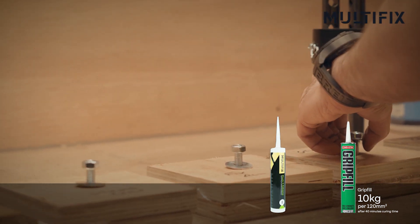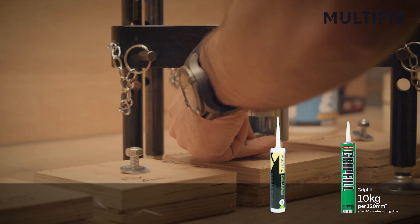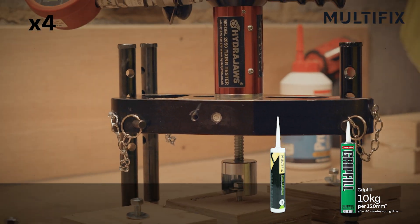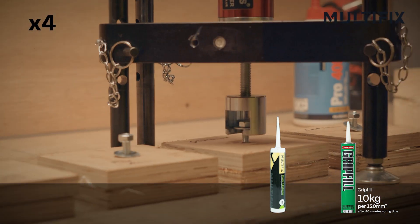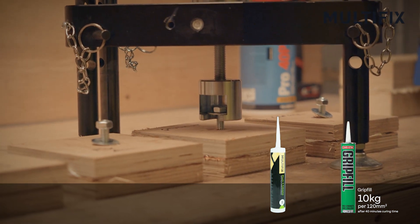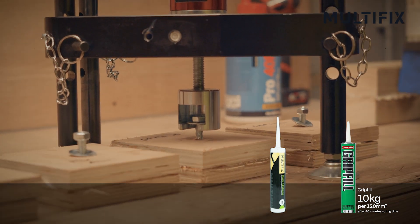Next we are going to do Stack It. So this is the first of the polymer adhesives. So ten, twenty — this product has only been curing for about forty minutes and we are now up to over 200 kg. There are no mechanical fixings, no clamping was required.